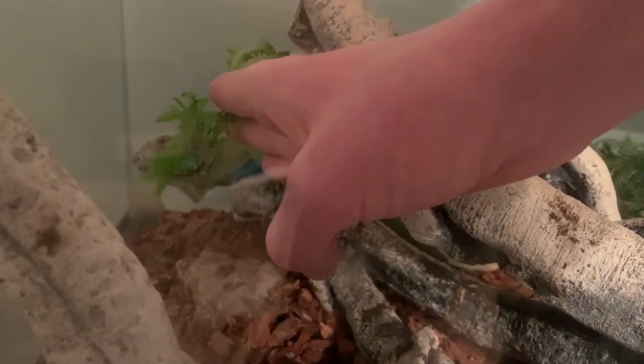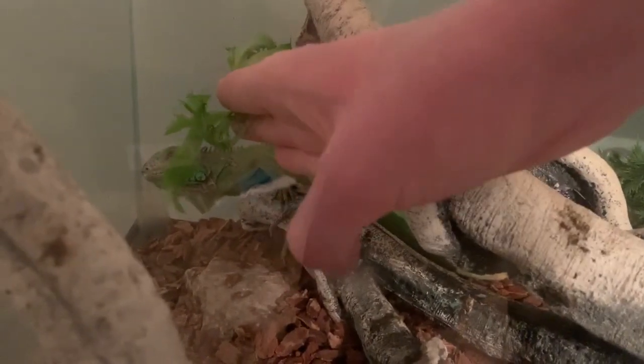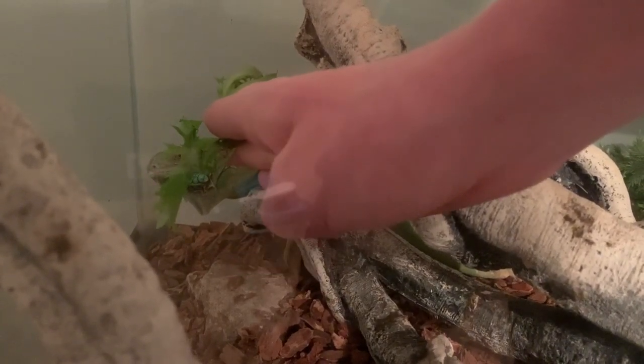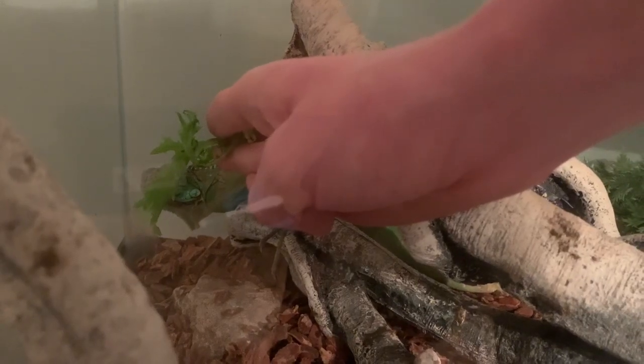Both training methods should last at least 30 minutes until your iguana is comfortable around you, then you can shorten it. It may take a while for your iguana to tame — anywhere from months to even a year. So as long as you do a taming session every day, your iguana should be tamed eventually. It is a long process and it does take some time.